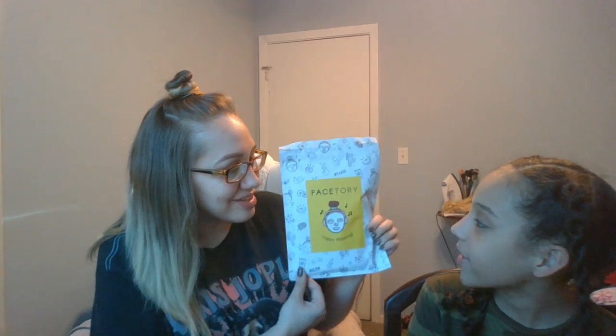I recently found a subscription called FaceTory — like 'factory' but FaceTory. I don't know where I saw this, but it's basically like five dollars and then two or three dollars for shipping, so you end up paying about eight dollars and change, and you get four sheet masks. They have a different tier I think that's fifteen dollars and you get like five.